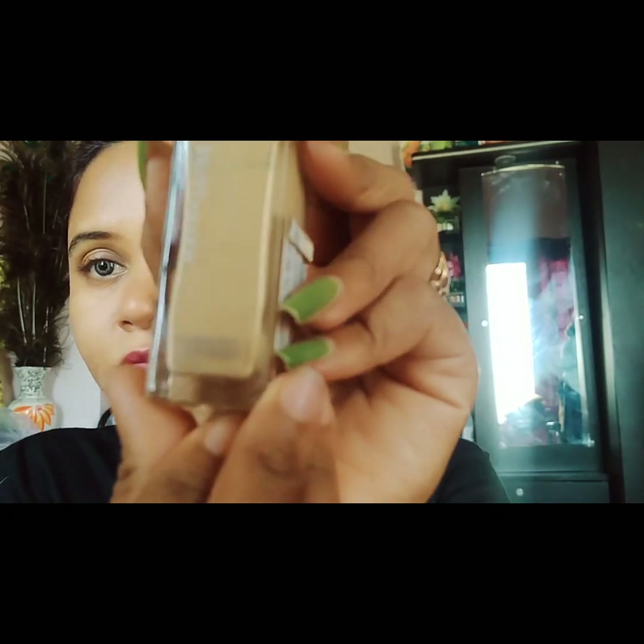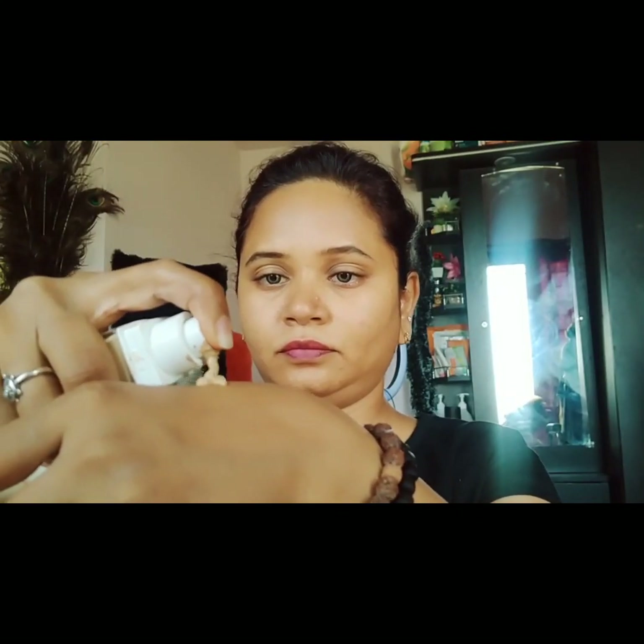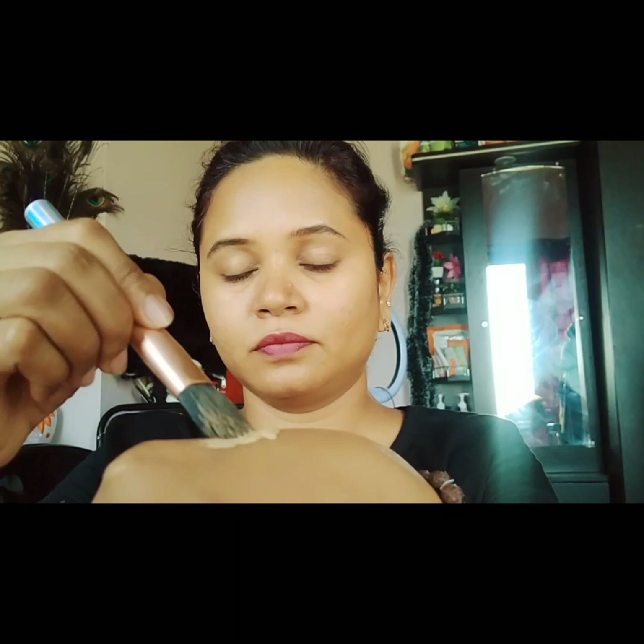This is Maybelline Super Stay Long Stay Foundation in Shade 220. I'll use one or two pumps and apply it. I use both moisturizer and primer underneath, and I will let it dry before blending.